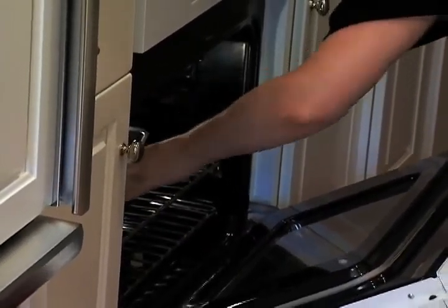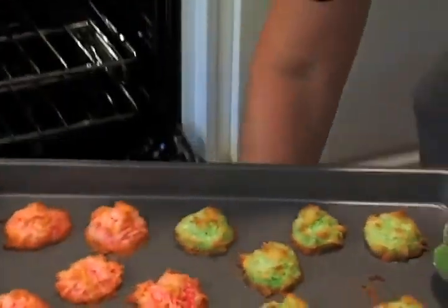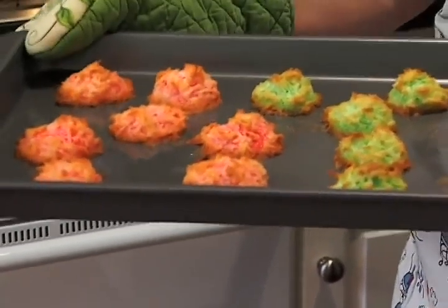It's been 20 minutes — let's see what our easy macaroons look like. Aren't they beautiful? We've got the pink and the green, special for the holidays. It's a taste of home and it couldn't be easier.